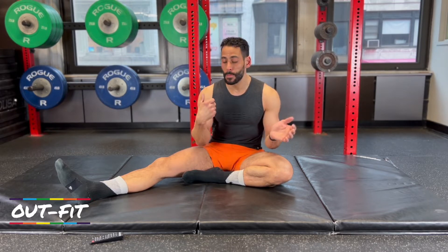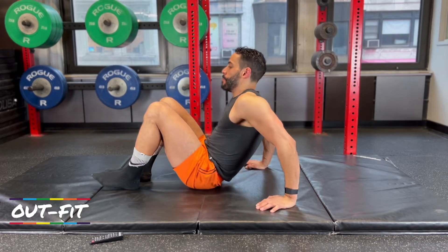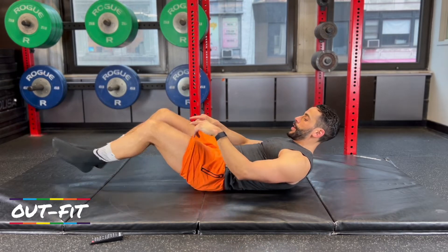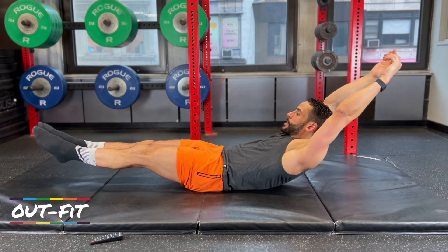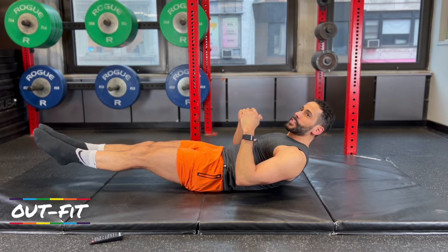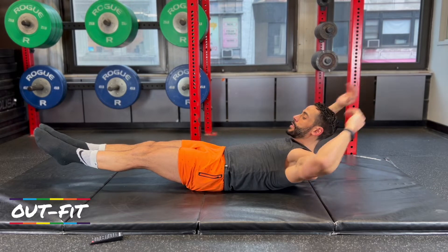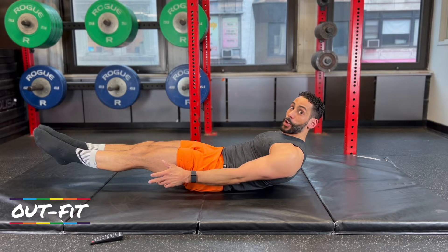A lot of our moves are based around a hollow body position, so let's talk about what that is. We'll talk about the first movement and then we're going to hop in and get going. Most important detail: I'm thinking about keeping my lower back flat on the ground. Legs are straight, heels together, quads flex, arms overhead. This is my hollow body position. Our first station is going to be a tuck hollow hold — same position but with arms down by the side, a 60-second static hold.